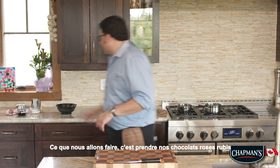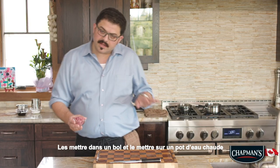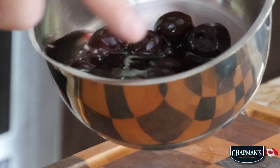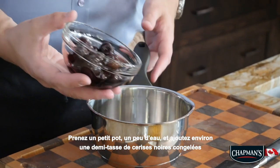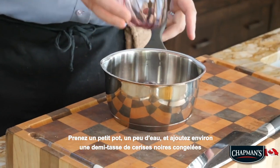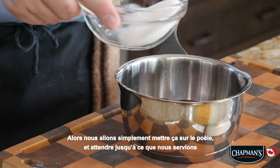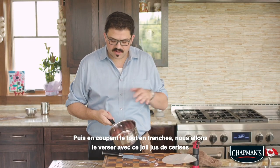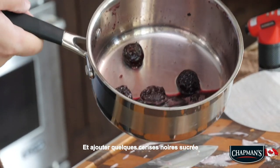What we're gonna do is we're gonna take our ruby rose chocolate and we're gonna put that into a bowl, get that on a pot full of hot water just to melt down — you can just keep it off to the side. We're gonna focus on our cherry preparation. So we're just going to take a small pot, a little bit of water, add in about half a cup of frozen black cherries, and about a quarter cup of sugar. We're just gonna put this on the stove, and then as we slice the cake we're gonna drizzle it with this lovely cherry juice and add a couple of the nice sweet black cherries.